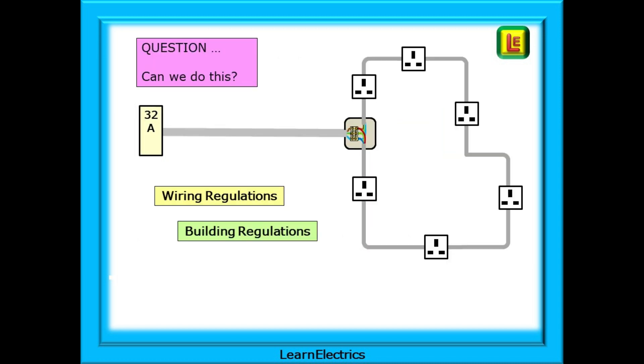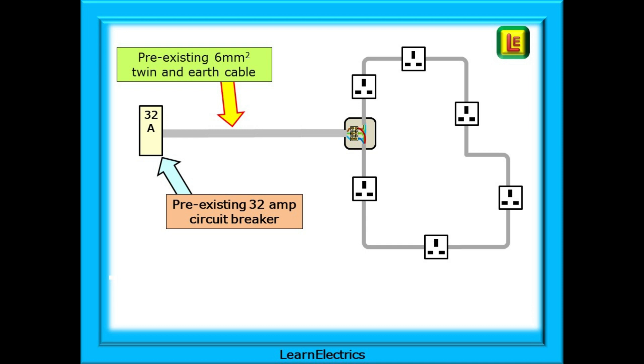Perhaps it's a redundant cooker circuit — let's make up a story. The customer has had some building work done and the old kitchen at the back of the house has been converted to a conservatory, and the kitchen is now relocated with all new circuits. Can the old cooker circuit be used for a socket ring circuit in the new conservatory? Do the wiring regulations allow this? Do the building regulations permit it? The answer is yes.